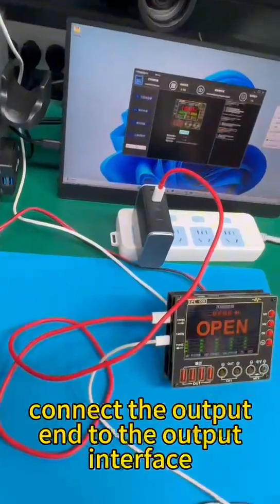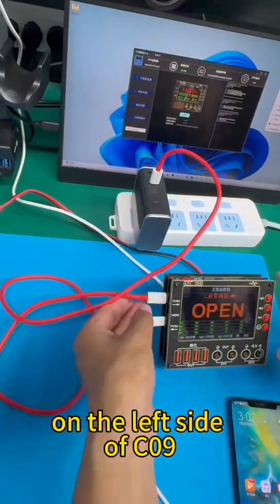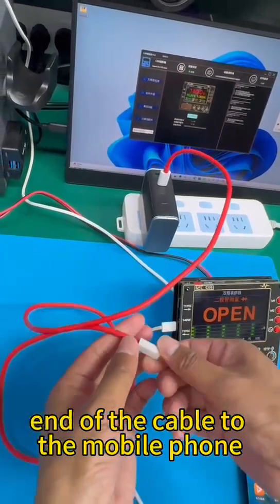Prepare a fast charging cable, connect the output end to the output interface on the left side of C09, and connect the other end of the cable to the mobile phone.